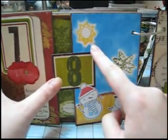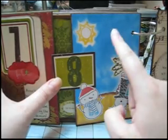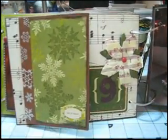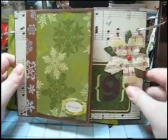And then this is from another stamp set from Oriental Trading Company. This is just direct-to-paper ink with my chalk inks. And there's more space for photos on the back of those two 4 by 6 sheets.